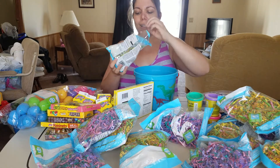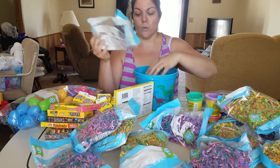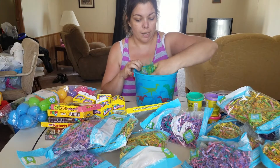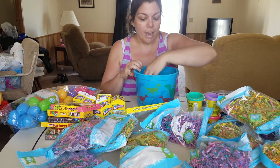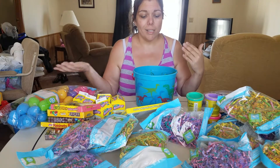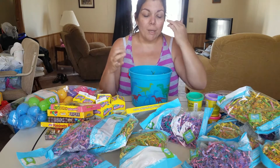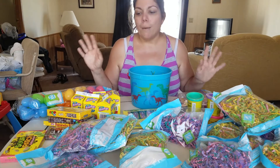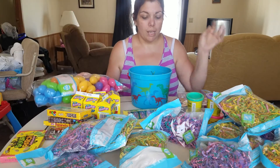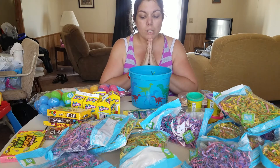Each of these bags were 98 cents, so it was cheaper than going to the dollar store. I was going to do a Dollar Tree Easter haul to make these baskets out of Dollar Tree items, but some of the items I got were two for 98 cents and the Easter grass was 98 cents. It may be pennies but I'm saving. I may go back and get some candy at the Dollar Tree to finish filling up the eggs and just throw them into the basket at the end.